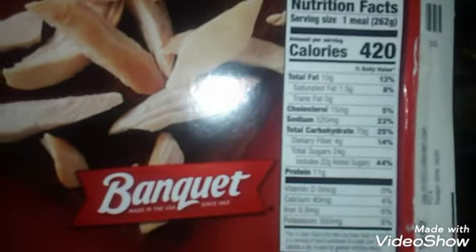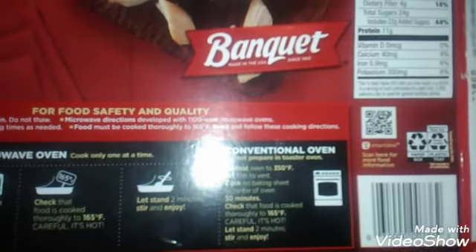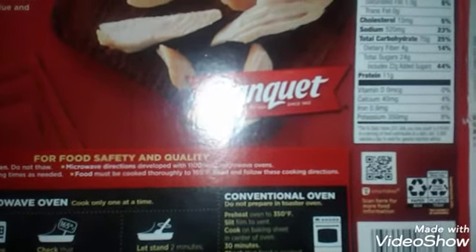And there are the nutritional facts. It is kind of high on sodium at 520 milligrams. It's got iron, calcium, potassium, dietary fiber, sugar. Cholesterol is 15, saturated fat 1.5. So that's not really the greatest thing in the world to eat.